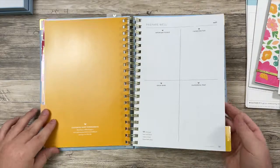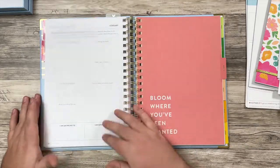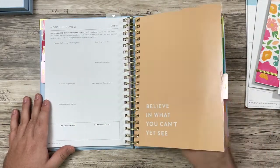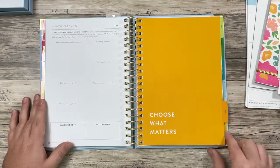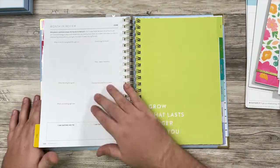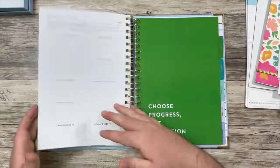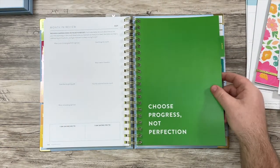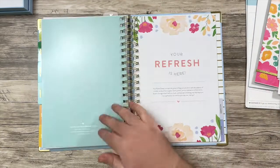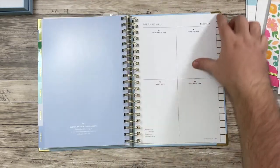Oh, I should show you the divider. So February, March — it's just a clean color with some quotes. I love a good motivational quote. June and July, you get a quarter three refresh — same thing as April. This is the August divider, September, October — you do get a quarterly refresh again — November and December.